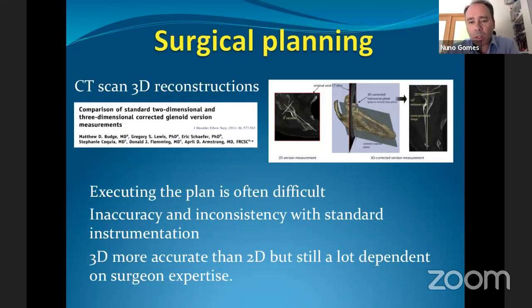There are some nice studies from the early stages of this technology. Back in 2011, it was shown clearly that having a plan is a good start, but executing it is often difficult. Not only can you use software for 2D or 3D reconstruction of the glenoid, but with standard instrumentation it's quite common to have inaccuracy and inconsistency in placement of the K-wire.